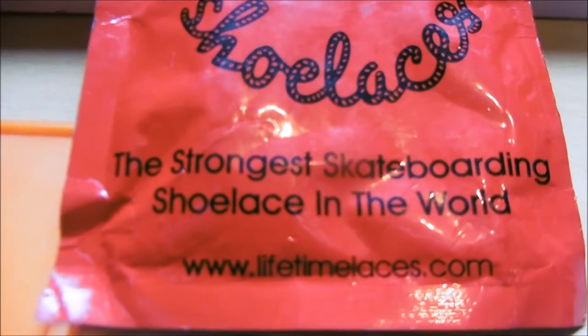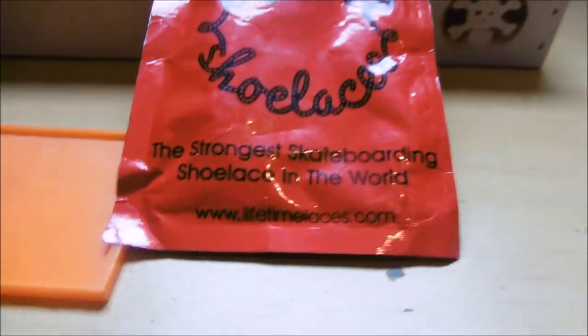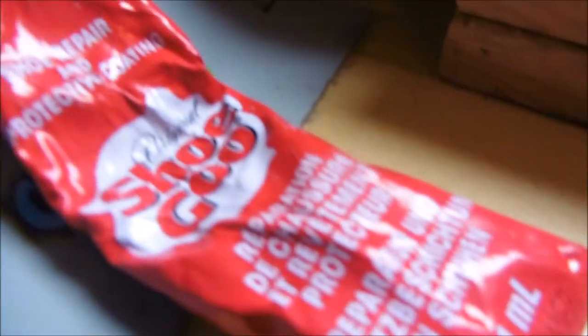These are Lifeline shoelaces and they are the most durable, strongest skateboarding shoelaces in the world. As you can see, they are amazing. This one pair have lasted a few months and I've been learning like kickflips, and they only cost a few quid. This is Shoe Goo.